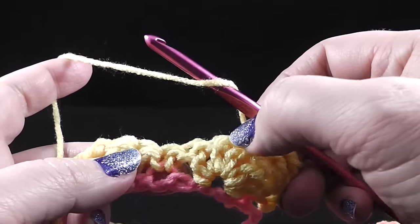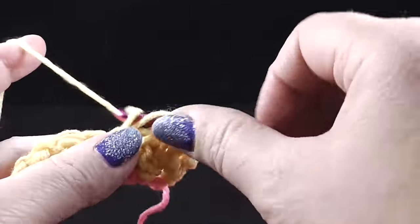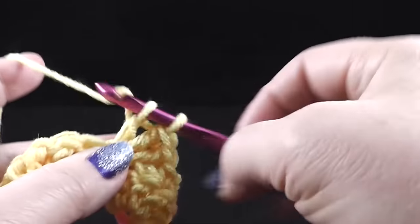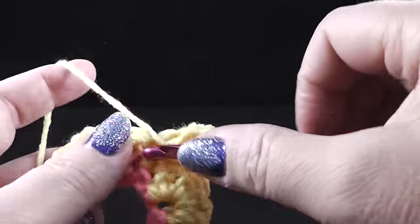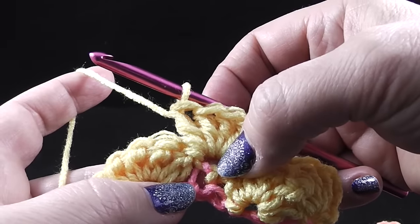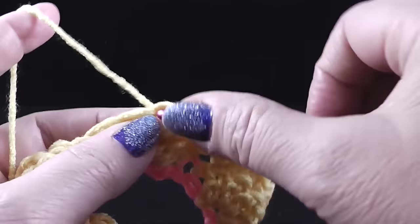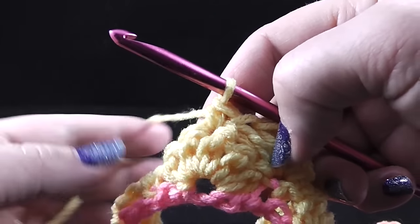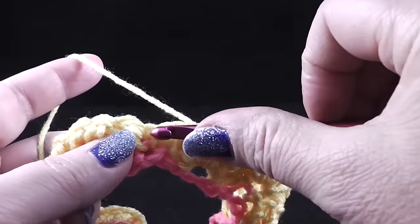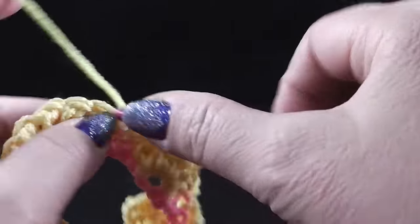Now we're going to skip the next two double crochets and then, in that single crochet, we're going to work five double crochets right in the middle — three, four, five. So we have five double crochets worked in that single crochet. Skip the next two double crochets, single crochet in that third double crochet of the shell from row one. Then skip two more and work five more double crochets in that single crochet. This is pretty much the pattern for the entire project.